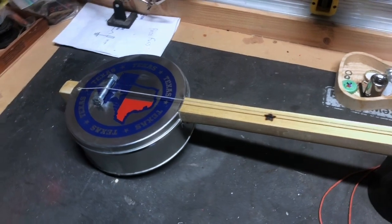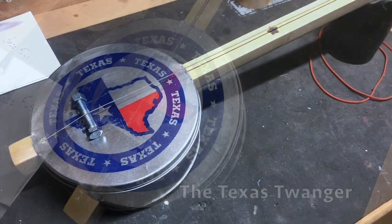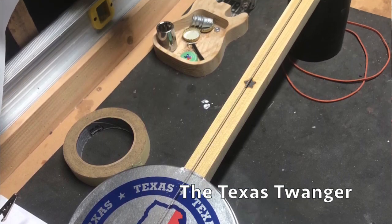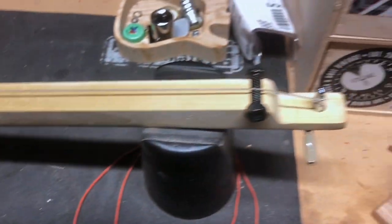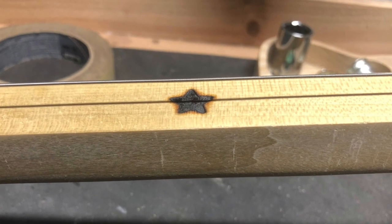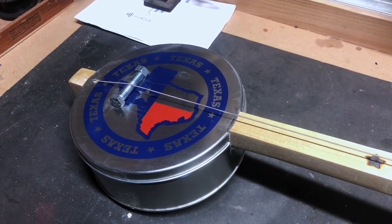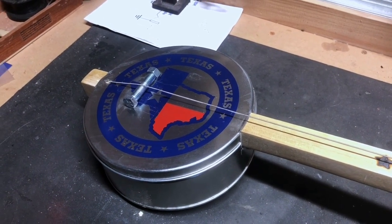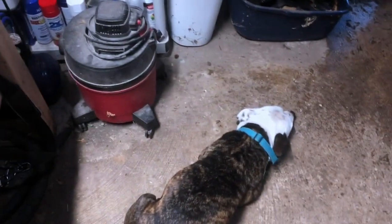Howdy folks, we're out here in the workshop and I just finished the latest build. I call this the Texas Twanger — it's a diddly bow made out of this Texas tin with a Texas star, single string. If you hear the rain in the background, it's storming out and I was in the workshop when it started. There's about 30 feet to the house, so I'm just going to wait it out with the dog.